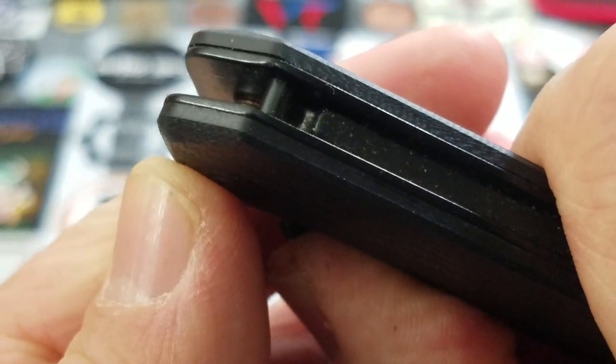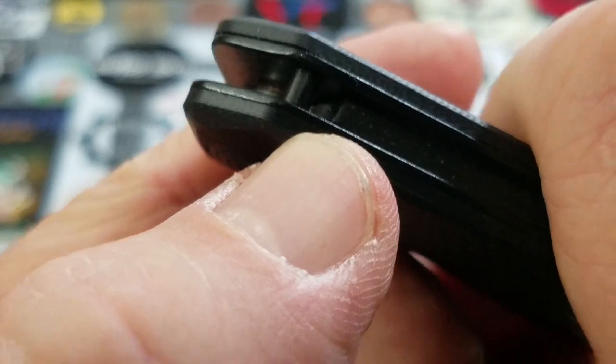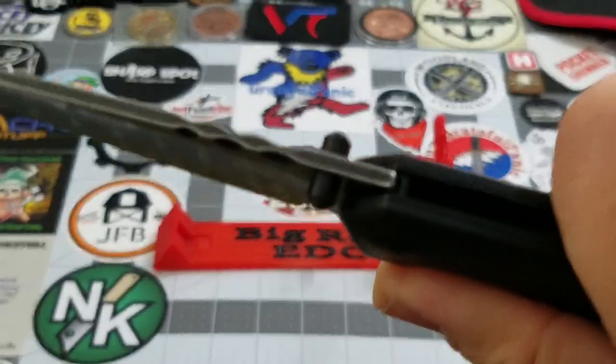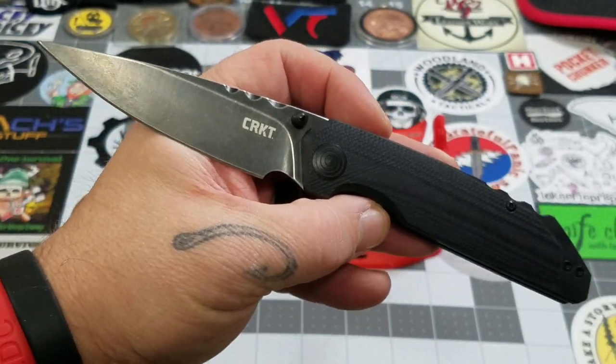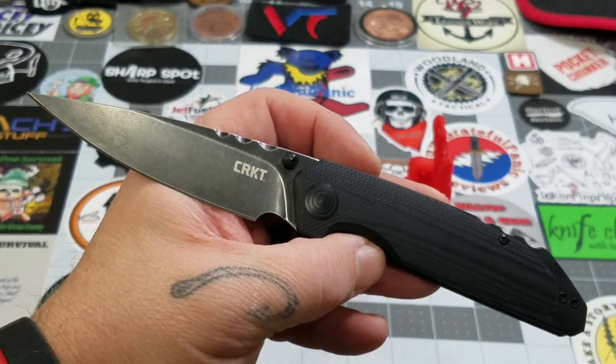On the back of the blade right there above my thumbnail — you see as the blade comes out that disappears, and then the spring forces the blade out. That is CRKT's Outburst technology; it's their version of a spring assist, kind of like Kershaw's SpeedSafe.